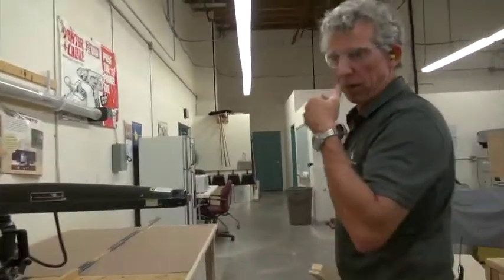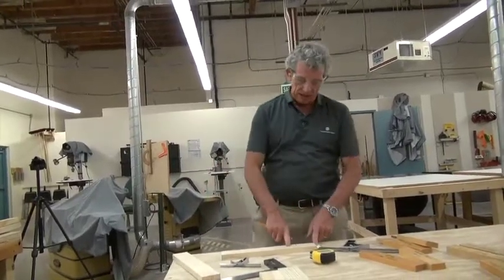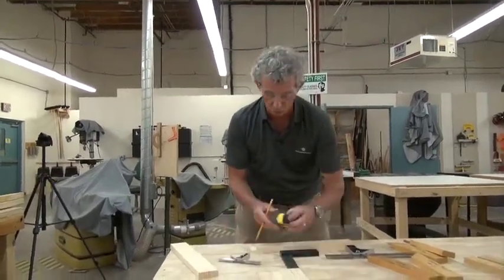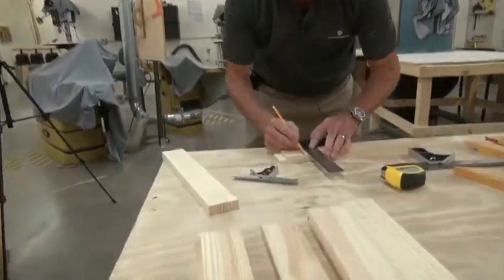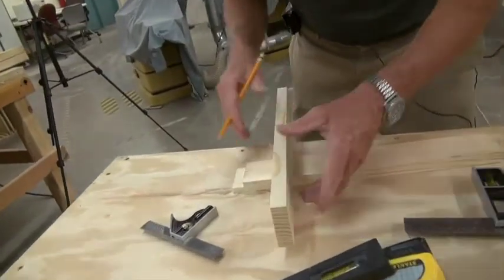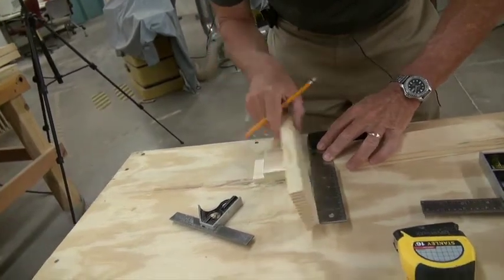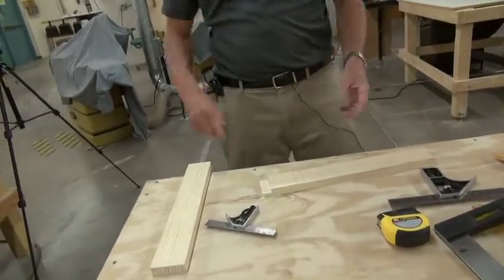Let's go lay out another one — this is going to be a dado joint. I'm just going to come up a couple of inches, and now what I want to do is measure it. So if I wanted three inches, I would measure up three inches, make my mark, square my line. Then what I'm going to do is line that up and make sure the board is squared, then remove that — now I'm going between those two lines. That is the dado.